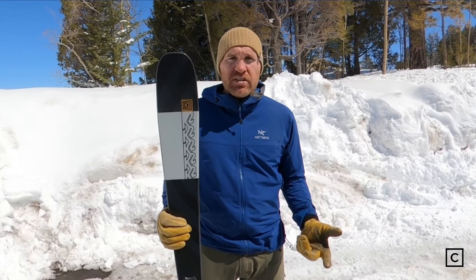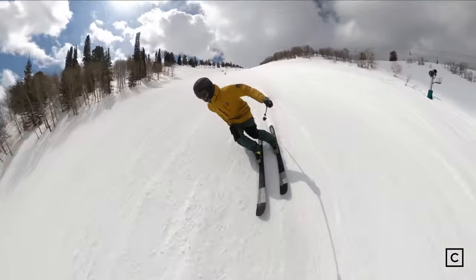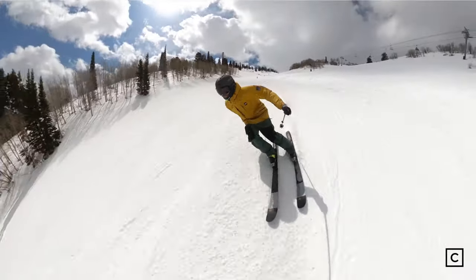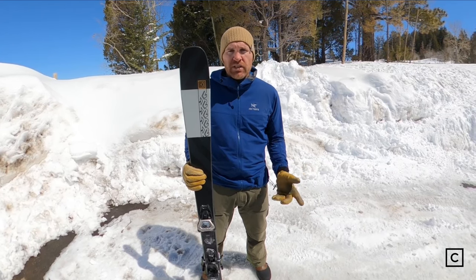I think this ski is best for a more ambitious beginner — somebody who doesn't want to just stick to the trails, who's comfortable taking risks and going off trail and into trees. I think it's great for a beginner to a lower intermediate. The ski could take you up to intermediate, but after that you'd probably outgrow it pretty quickly.